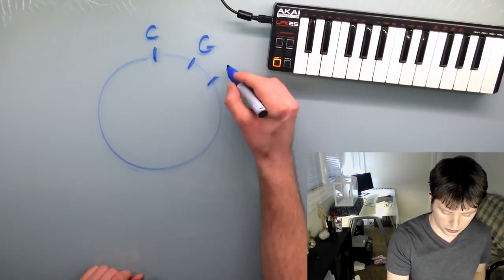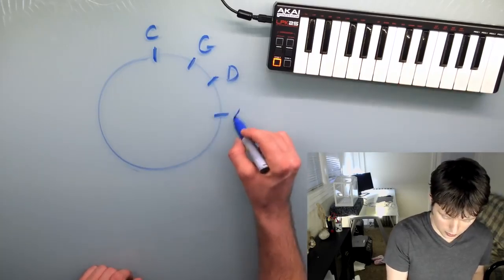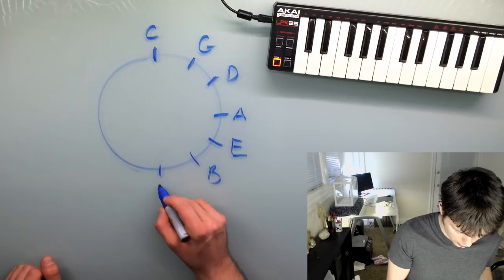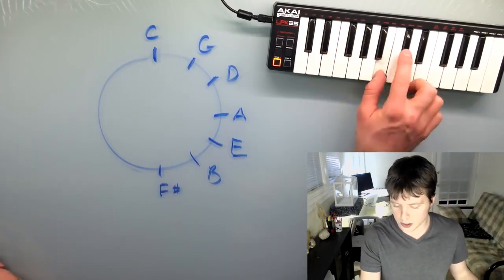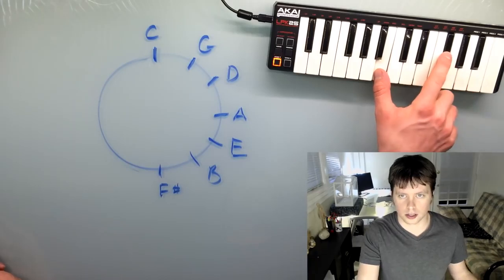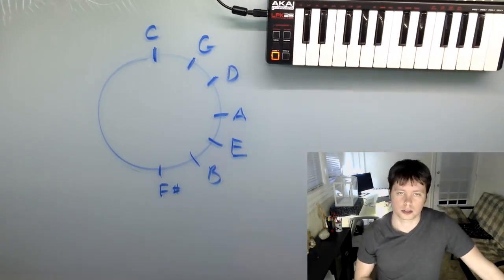And then from D, we go to A. Then I'll just kind of fill in the rest here. B goes to F sharp — you gotta be careful with this one. Start on B and you count up a fifth, you wind up on F sharp. Anyway, that's one half of the circle right there.